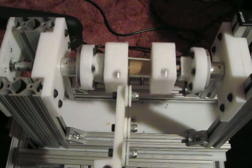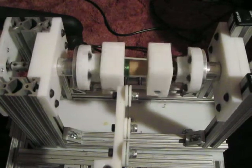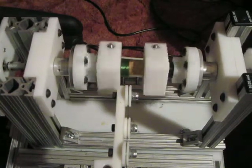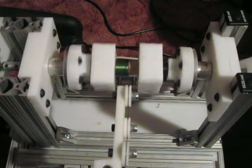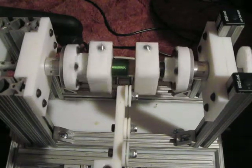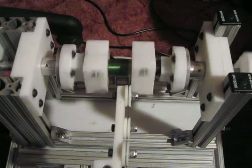Unless necessary, I won't have much commentary. The first wrap is usually pretty good on most any coil winder. What I'm hoping for is that consecutive layers are equally good and that the transition from left to right happens smoothly.